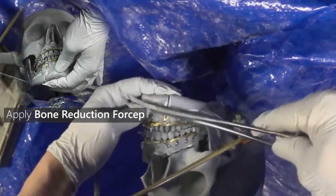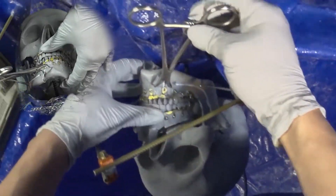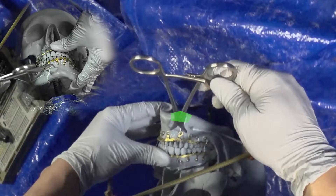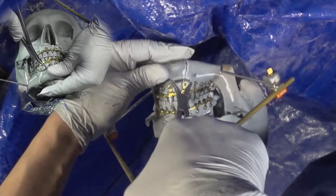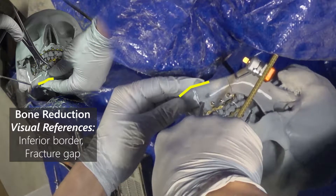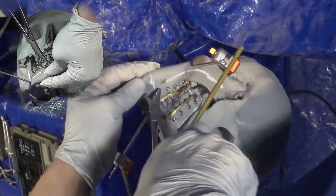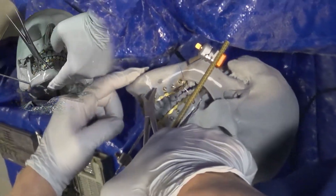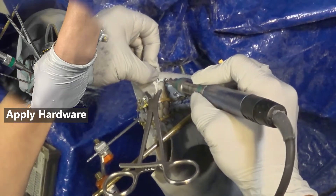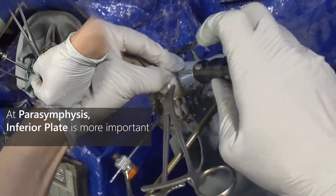We'll start bone reduction by placing a bone clamp to bring the fracture into proper alignment. If you apply the bone clamp blocking visualization, flip it around so you're not blocking where the plates will be placed. The visual reference for proper alignment at parasymphysis is the inferior border of the mandible and the plane of the bone along the fracture line. By closing the clamp, you can bring the bone into proper alignment using these visual references as your guide. Once properly reduced, apply hardware — at parasymphysis, the inferior border plate is much more important from a biomechanical standpoint.